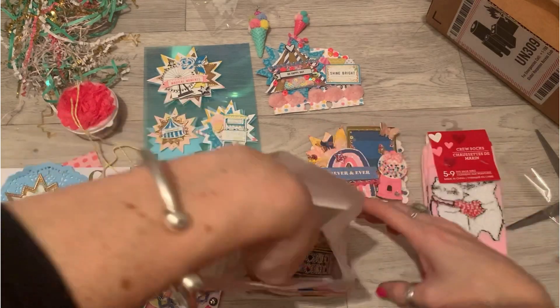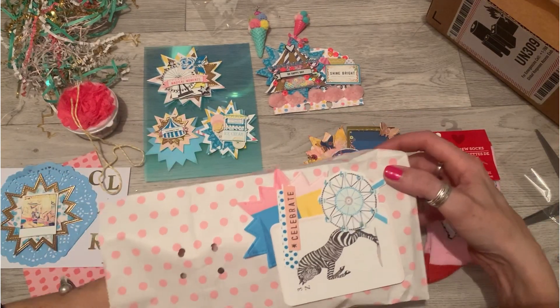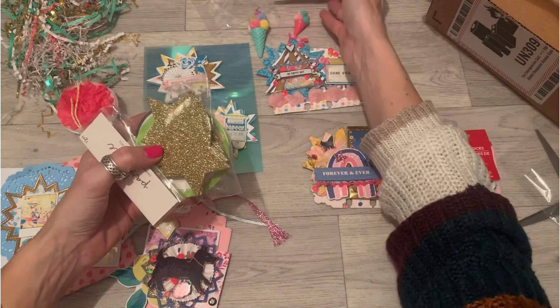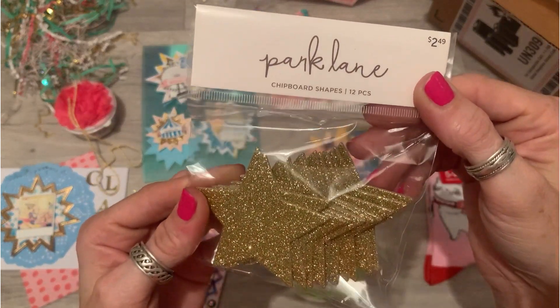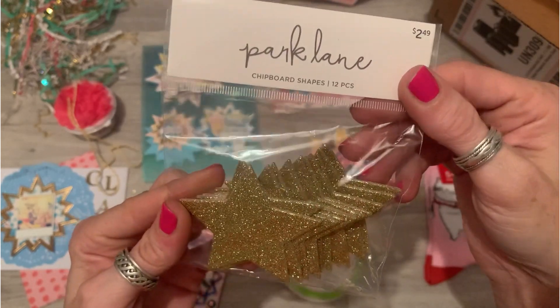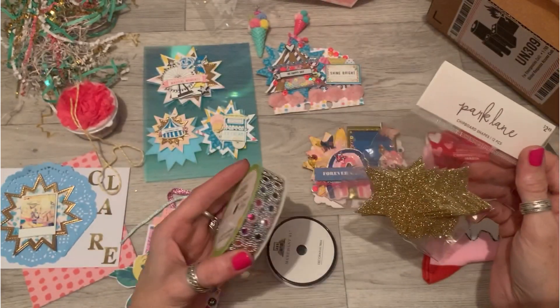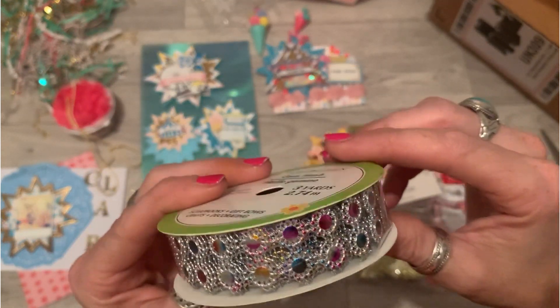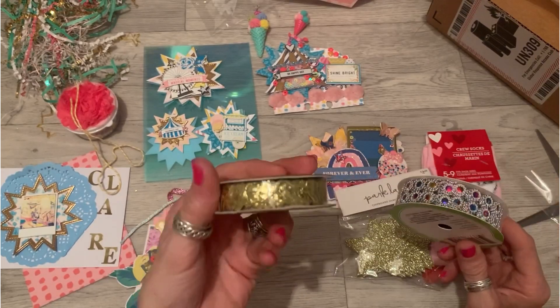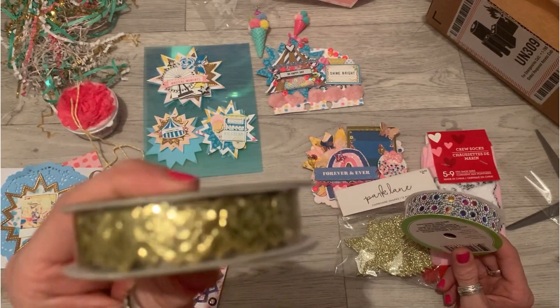Oh my god — she has kindly gifted me these chipboard shapes, glittery stars! Oh my god, thank you! And look at this trim — that's very blingy! Wow, wow, wow — the gold glittery heart trim!